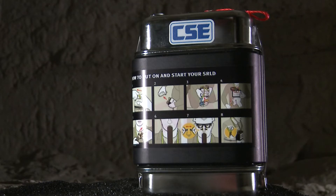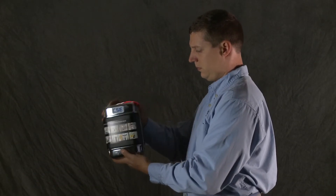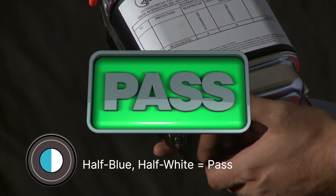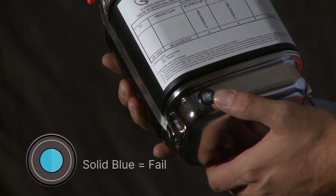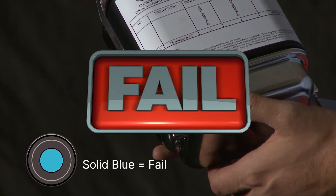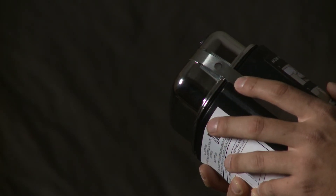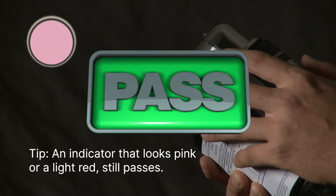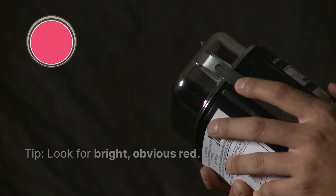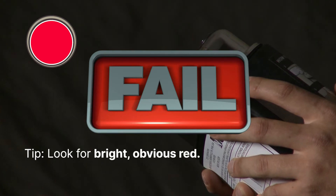Here's what to look for on the black model SRLD. The top and bottom moisture indicator should be half blue and half white. If either one turns solid blue, the SRLD fails — return it and get a replacement. The temperature indicator should be white. If the temperature indicator looks pink or light red, it still passes. However, if the temperature indicator is red, it fails — return it and get a replacement.